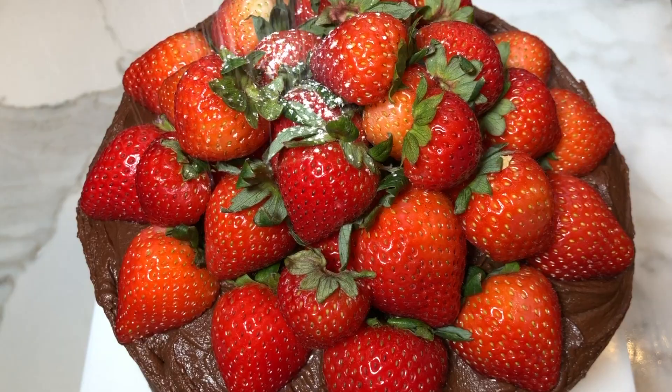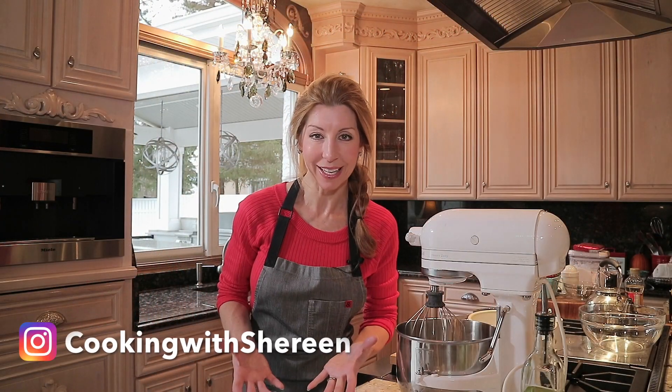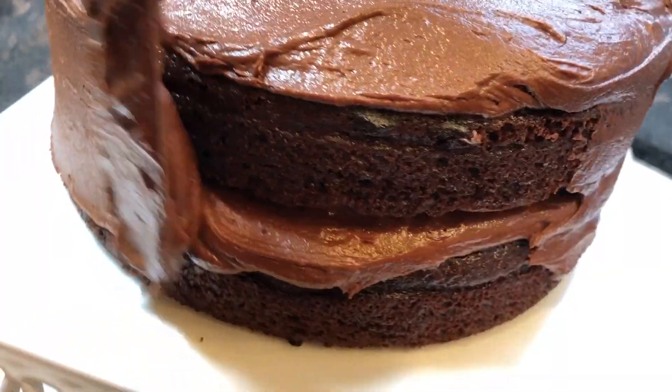Have you been searching for the perfect chocolate cake? You may already have the recipe right in your own pantry. Hey guys, I'm Shireen. Welcome to my kitchen. If this is the first time you've been to my channel, welcome. I hope you'll consider subscribing and ring the notification bell so that way you don't miss a meal. Here we make homemade made easy where I show you how to prepare things from scratch but easy enough for everyday cooking. Well today we're baking. We're making Hershey's perfectly chocolate chocolate cake. So let's bake.